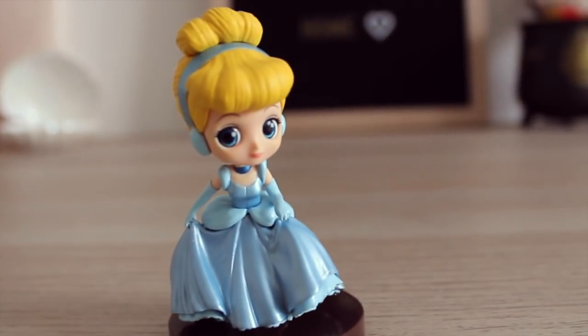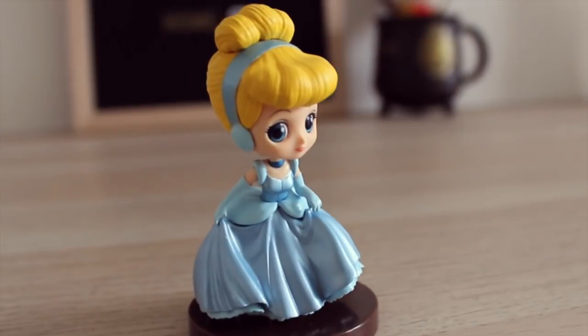And from the same series, I've also won Cinderella. She also comes in three parts. And this is what Cinderella looks like — also very detailed.